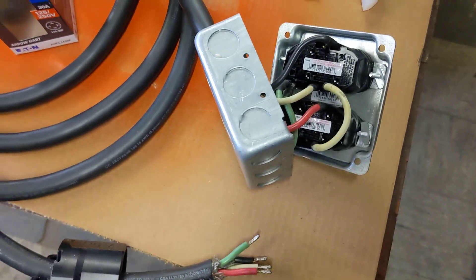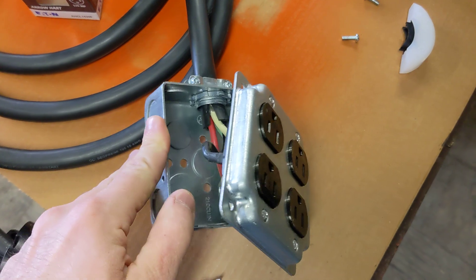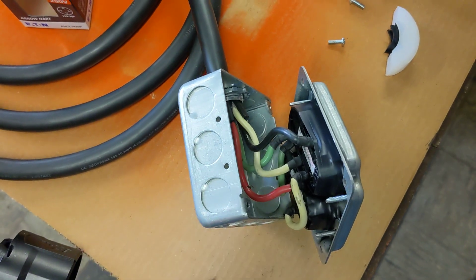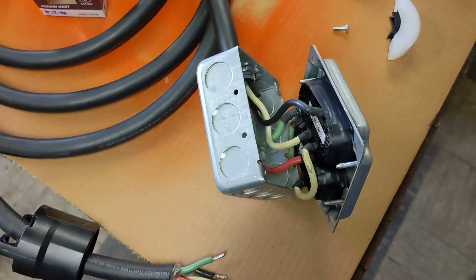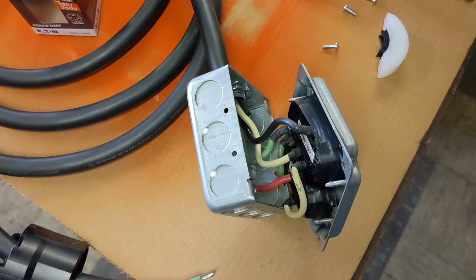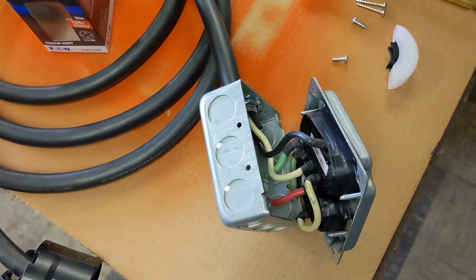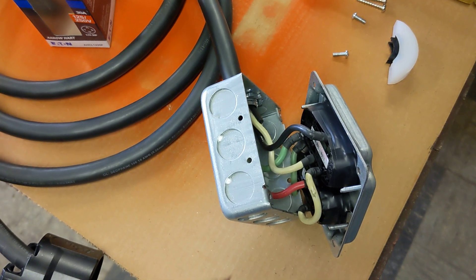On the other side we have a metal box and two standard duplex outlets. Now you might say, wait — that plug is 220V and your receptacles are 110V. You're correct. I'm splitting the phase, as they say. It's not really phase splitting since it's still single phase, but that's what people call it.